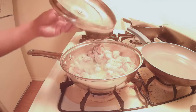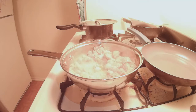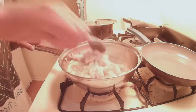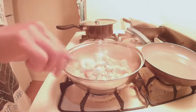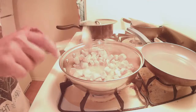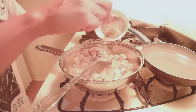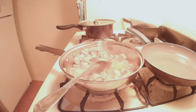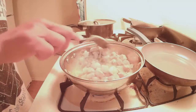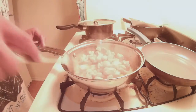All right, so looks like that. I've been cooking for a couple minutes here. Now I'm going to start putting all the other bits in. First I'm going to put the garlic. It smells pretty good here.